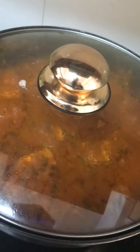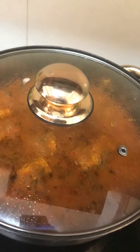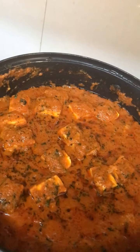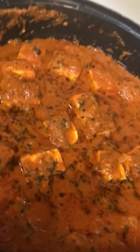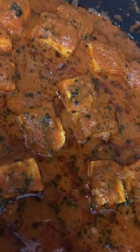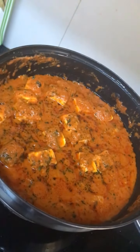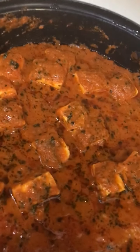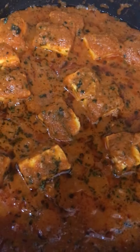Cook it for 2 minutes on low flame, just for a final touch. After 2 minutes, turn off the gas and your paneer masala is ready. See, it looks like restaurant-style paneer masala! Try it and enjoy with your family in this lockdown.